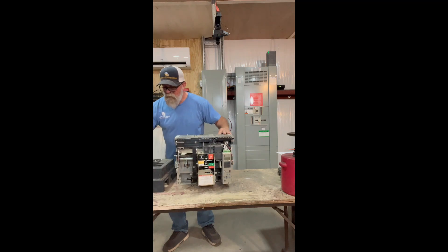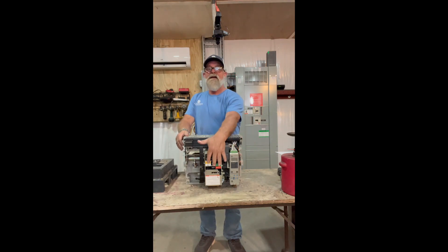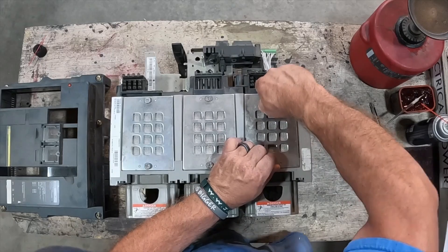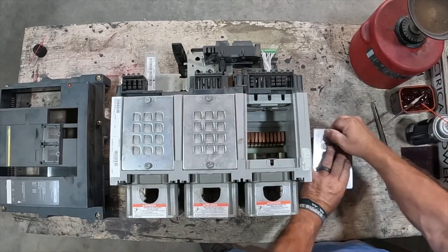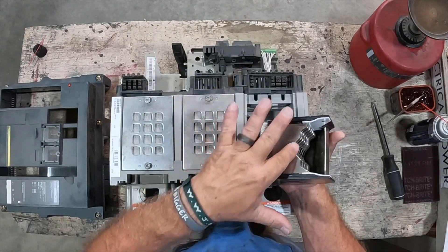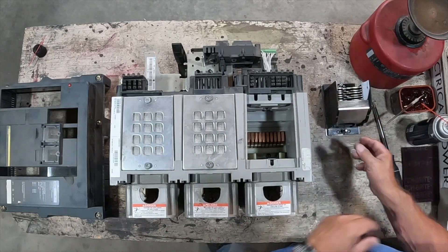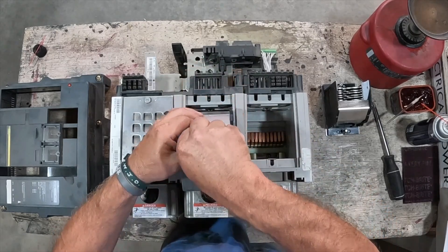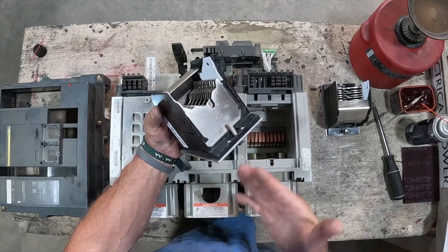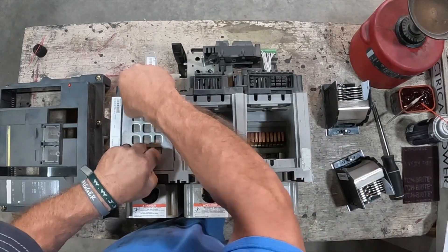Let's set our cover to the side and look at a couple of key maintenance points. You can see the NW with the trip unit and mechanism here. Let's go ahead and pull the arc chutes off the top — those are loosened up, pull those out and get them out of the way. You'll want to look inside these as well and make sure there's no pitted arcing or burning on the plates. This is your arc quencher — this is where suppression of any arcing takes place. From time to time they will get pitted, so you'd want to brush them out, clean with alcohol and contact cleaner, and make sure any loose foreign debris is out where it wouldn't fall into the contacts.